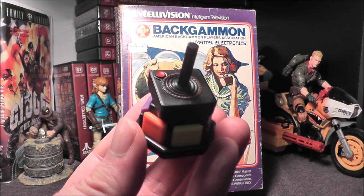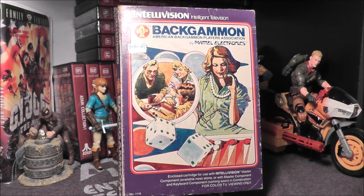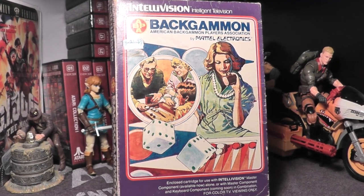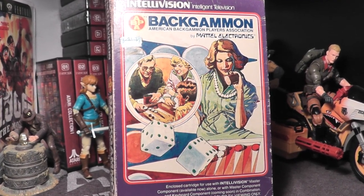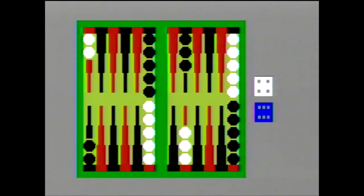The Atari joystick game token is back because we have another video board game to review, and that game is Backgammon for your Intellivision. Let's go ahead and take Backgammon, pop it in, and see how it holds up today. Let's go to the game — ABPA Backgammon, or American Backgammon Players Association Backgammon.